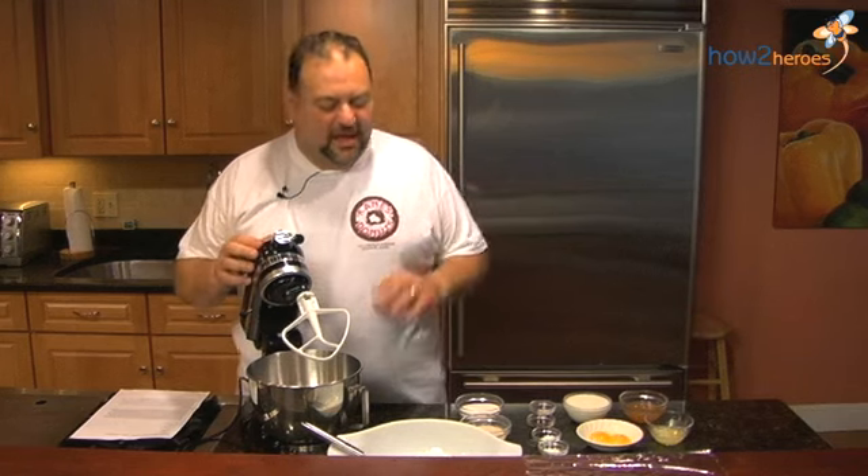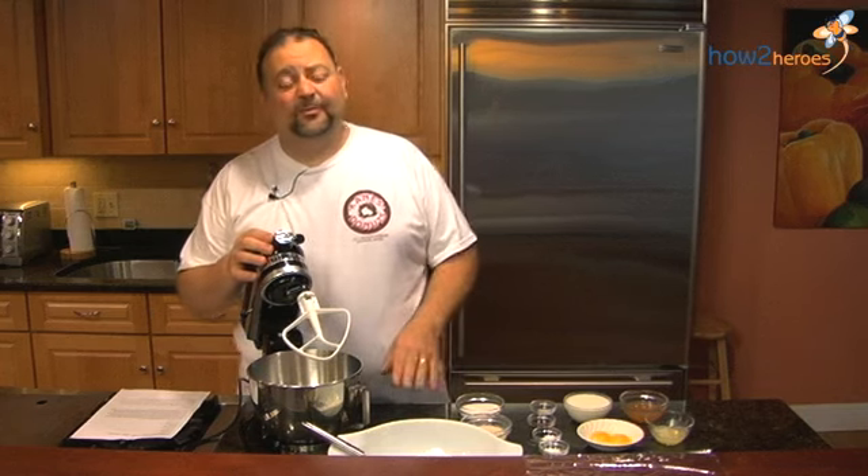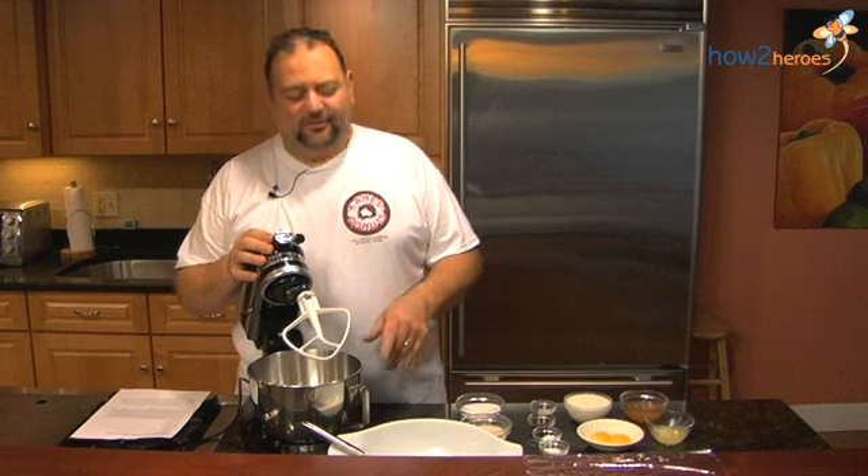Hi, I'm Paul Delios, and today we're going to make apple cinnamon cider donuts, brought to you from Cain's Donuts in Saugus, Mass. This is an original recipe that my dad's been making for 50 years now plus, and this is the same recipe that we make at the donut shop. So let's begin.